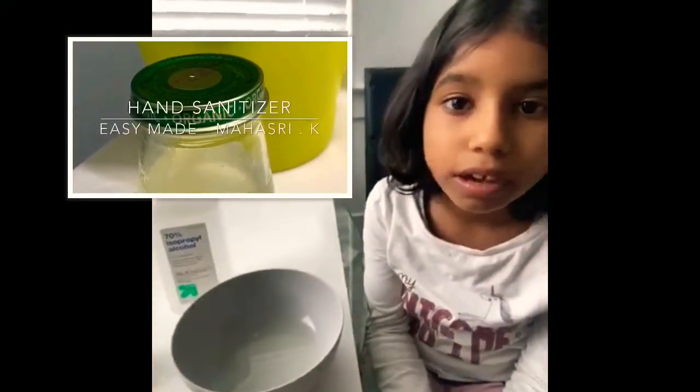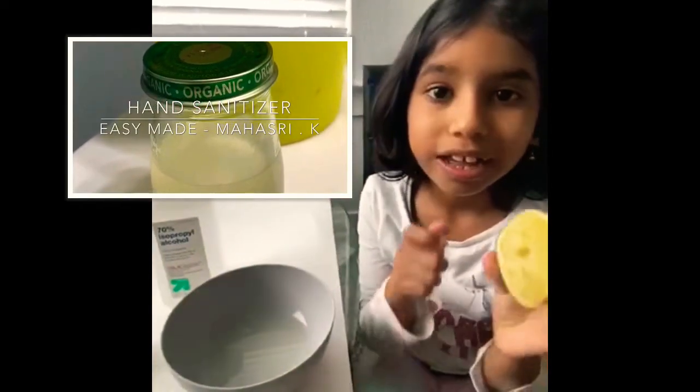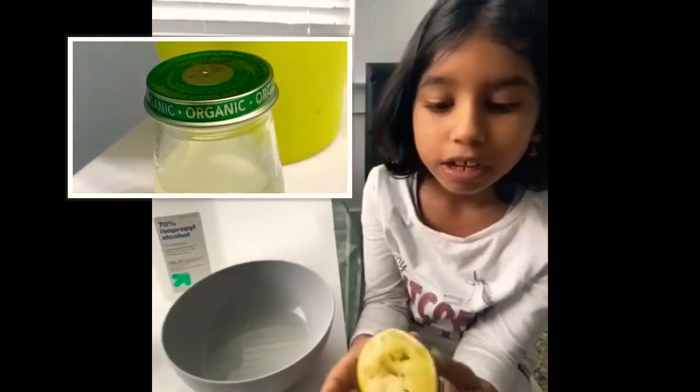That's how I made my hand sanitizer. But I want to tell you one last thing — this is like a special oil, and it can even give it a lime flavor.